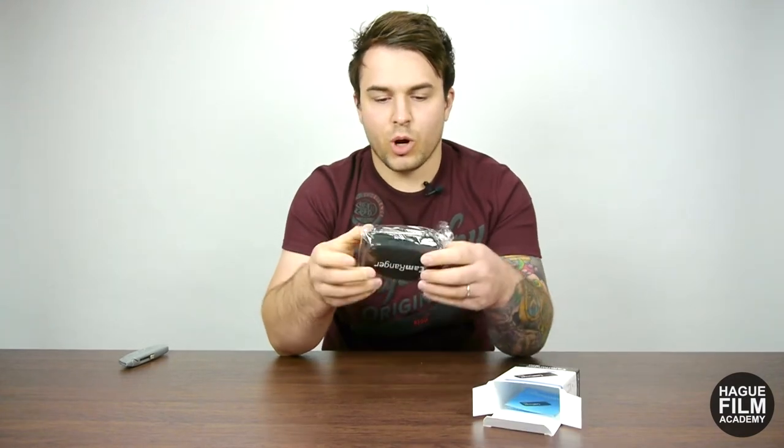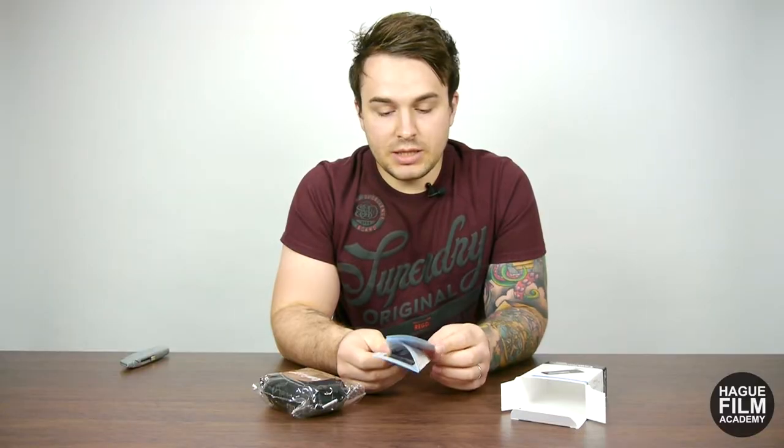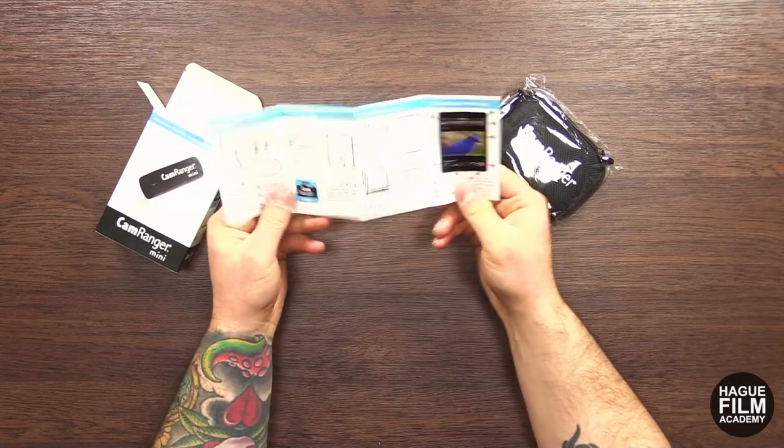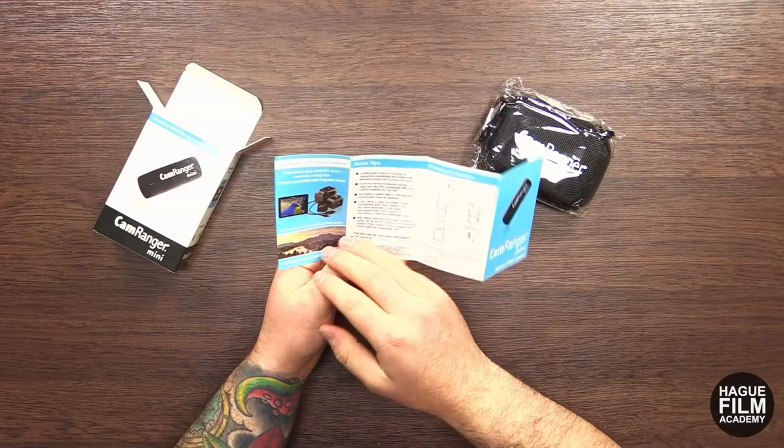Straight out of the box we notice this really nice branded hard case. We get this little CamRanger Mini guide, which is a quick start guide that basically tells us everything that we need to know.